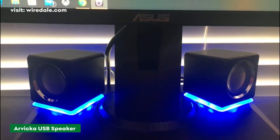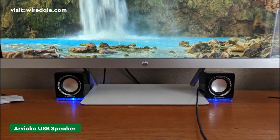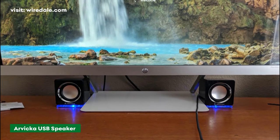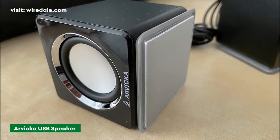High quality crystal clear loud sound and cool LED accents — the Barvica speakers are engineered to fill your space. Just plug the USB cable into a USB outlet or 5V USB charger for power, and plug the cable into your audio device. That's it.